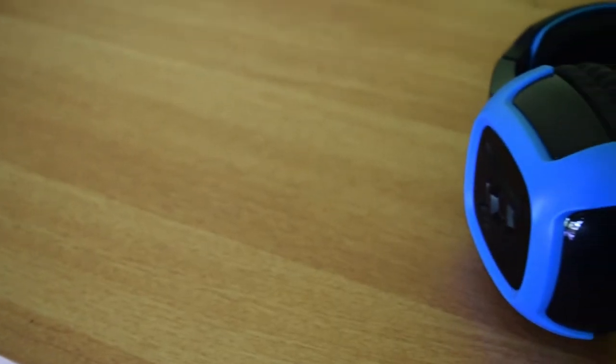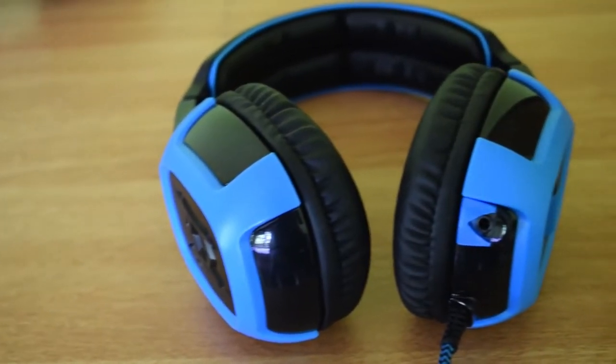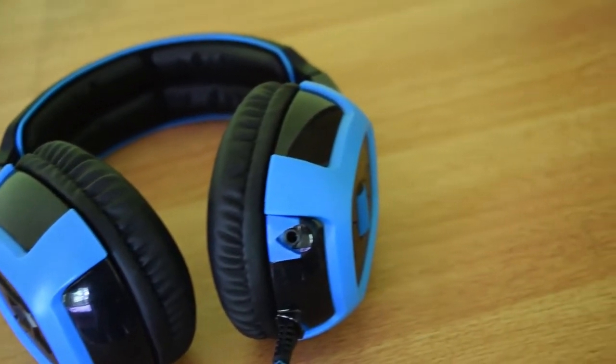These headphones offer 7.1 surround sound and an inbuilt vibration system, so the ear cups will vibrate towards the bass output.